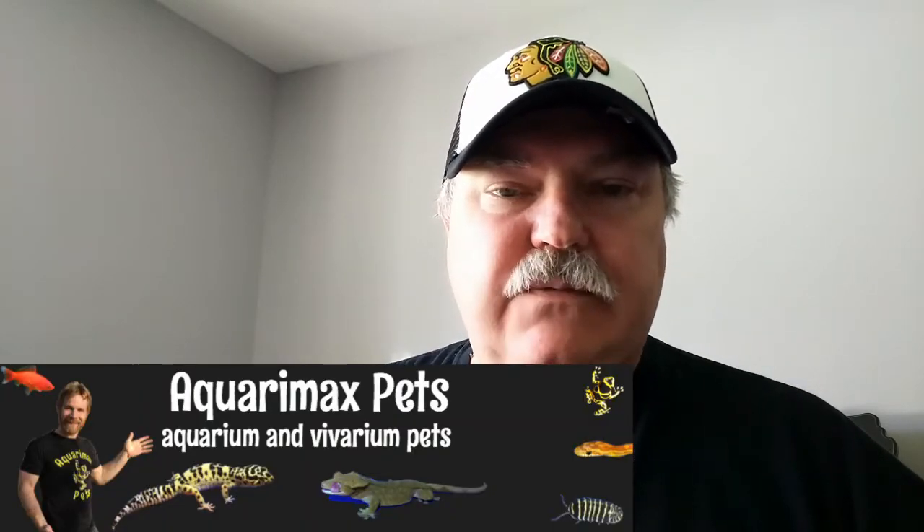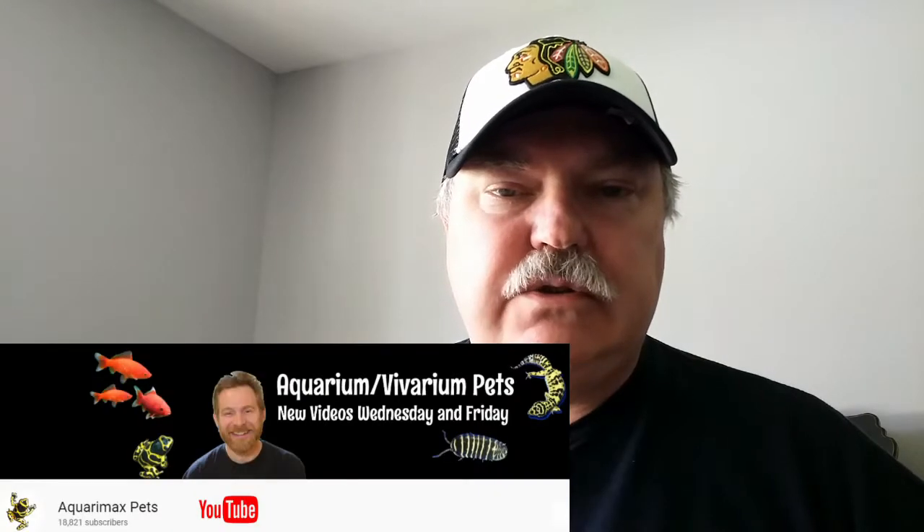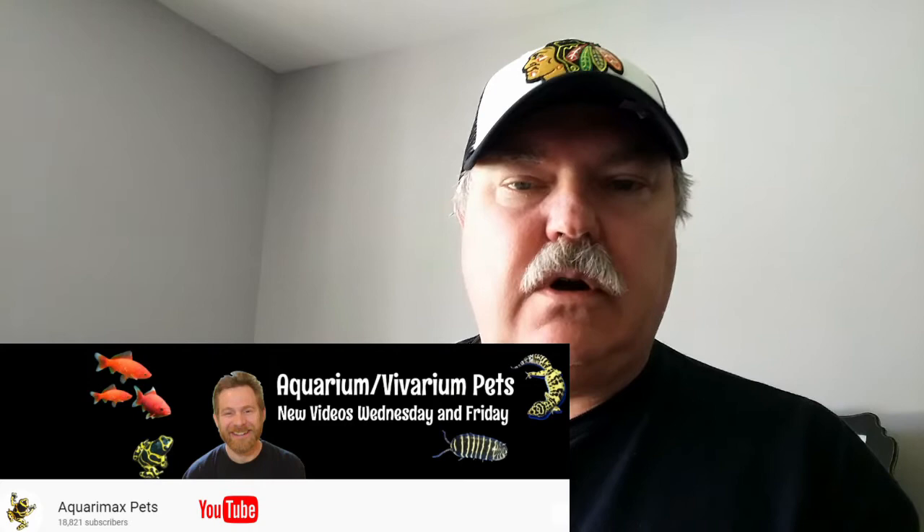Welcome to another episode of the Isopod vlog. This will be our first unboxing. I've done an exchange with Russ Wilson from Aquaramax. If you haven't visited his YouTube channel, make sure you do — there's so much information over at Aquaramax's channel. Let me go ahead and open the box and we'll take a look at what isopods Russ has sent me.